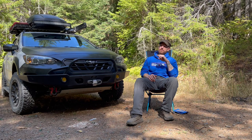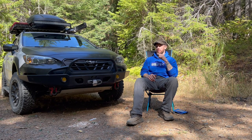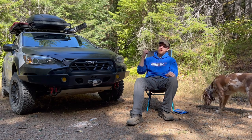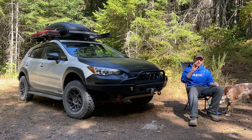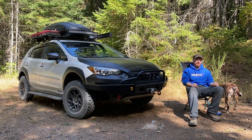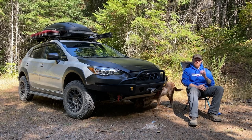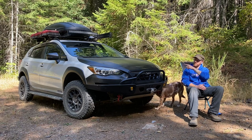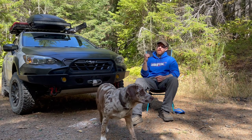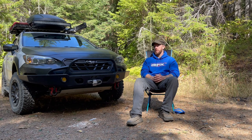First, let's talk about the parts I have installed. I have Rally Tech two-inch top hat spacers, one-inch raised springs in the front, and Rally Tech one-inch overload springs in the rear — keep an eye out for those for the 2018 to 2021 Crosstrek. I also have the Rally Tech engine and transmission skid plates, rock sliders on the sides, heavy duty rear lower adjustable control arms, and heavy duty adjustable trailing arms up front.